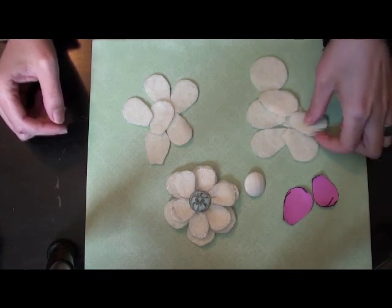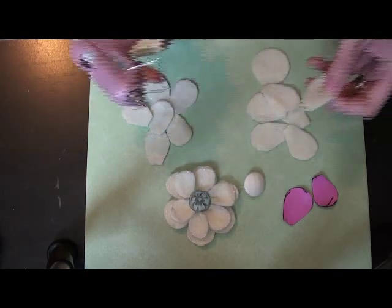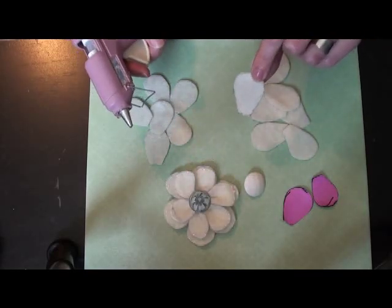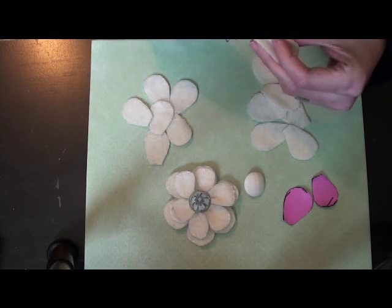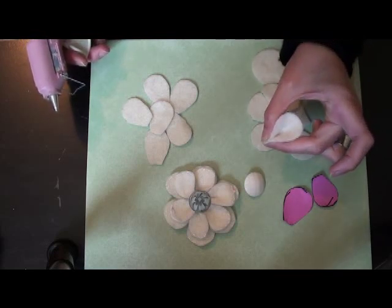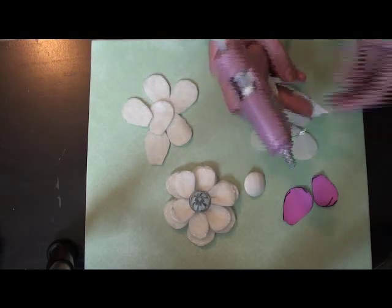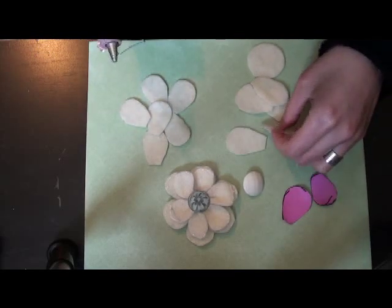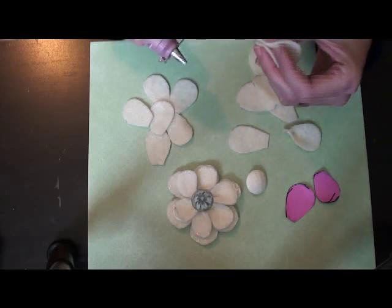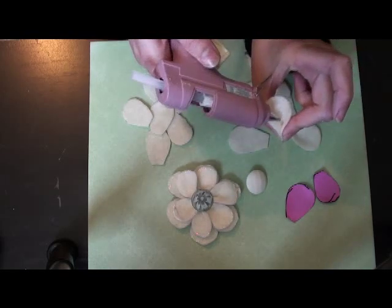Now, after you have your twelve pieces cut out, you will start using your hot glue gun. Be careful so you don't burn your fingers. You're going to take the top side of your petal — I just used the side I didn't mark on — and put a dab of glue right at the very end in the middle, then fold that up so you make a pucker in the petal. You'll continue to do that twelve times for all flower petals, just put it in the middle and hold it together for a couple seconds so it stays and forms a nice pucker.